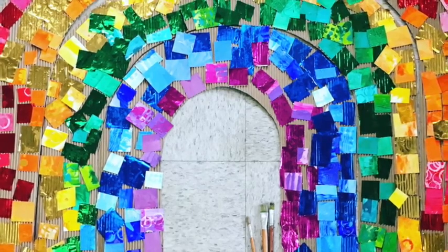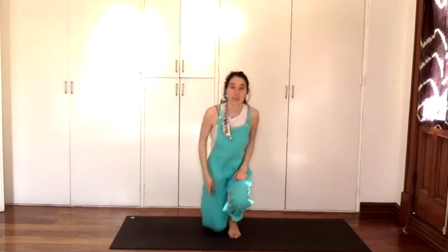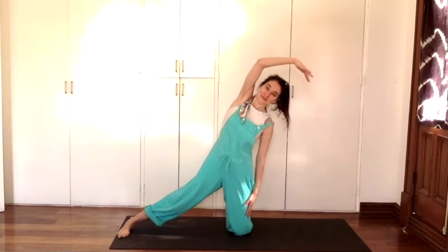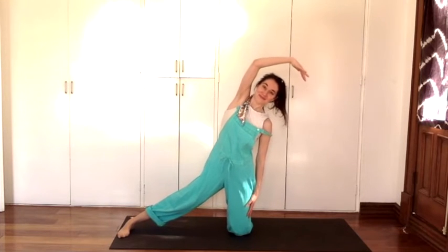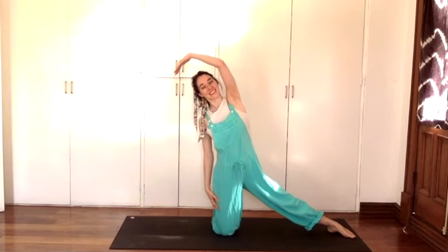Let's stand back up — Squawker has a great idea! In the art room there are so many rainbows. Let's do rainbow pose — great idea, Squawker! For rainbow pose, come down to your knees and reach one leg out, then the other arm arches over like a beautiful arc of a rainbow. Breathe in and breathe out. Let's switch sides — the other leg goes out and we reach our arm over like a rainbow. Breathe in, breathe out.